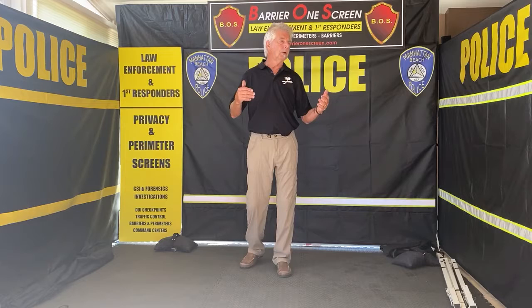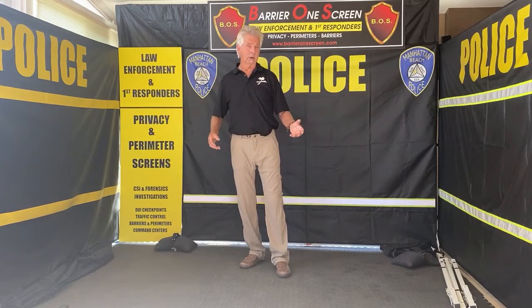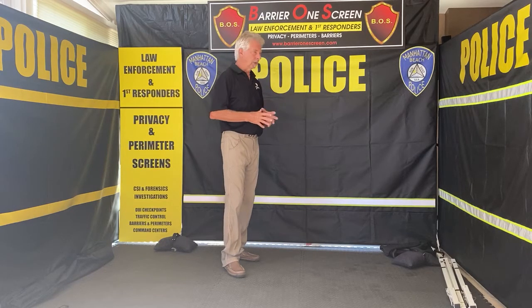These screens are 6 feet high and 8 feet wide. They're self-standing or supported with a weight on the bottom. You can also pin them in the ground. With the screens, you can have them custom-made to your city, your department, or your organization.